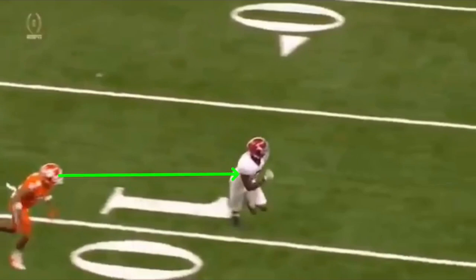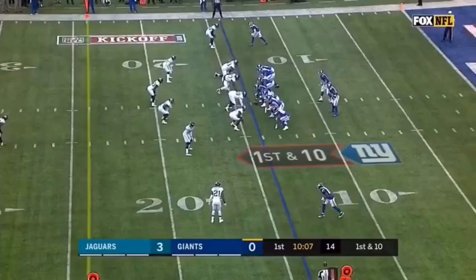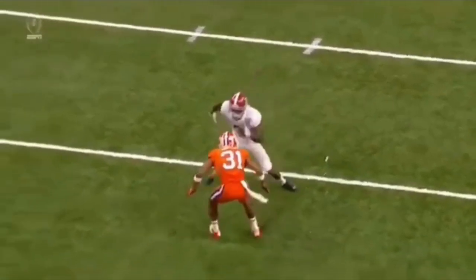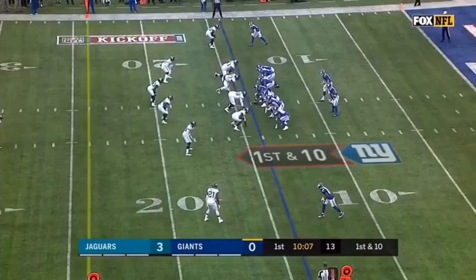Look at the amount of separation that he has — that's about five to six yards of separation. He accelerates out of this break, catches this ball, makes a move, and eventually scores. Let's watch this thing full speed one more time. One, two, accelerates out of the break, pushes off that outside leg, catches this ball, and we're good.